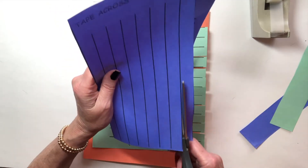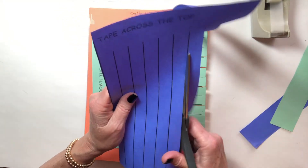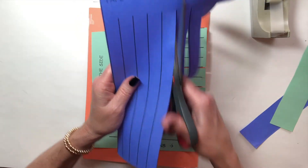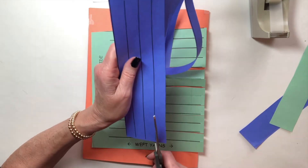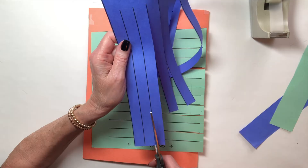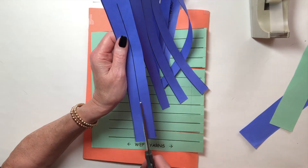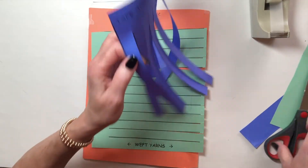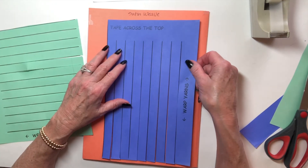On a loom, these would be the yarns going lengthwise the entire length, and the weft yarns would be carried across in whichever pattern is chosen. The reason I show you three different kinds of weaves is because those are all the kinds of weaves there are. There are variations where different combinations of these three — plain, twill, and satin — are used to give a jacquard look or a more decorative look, sometimes making a design into the weave.